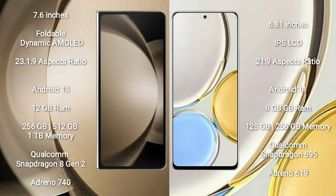Samsung Galaxy Z Fold 5 comes with 12GB RAM and 256GB, 512GB, or 1TB internal storage, powered by a Qualcomm Snapdragon 8 Gen 2 processor and GPU Adreno 740.